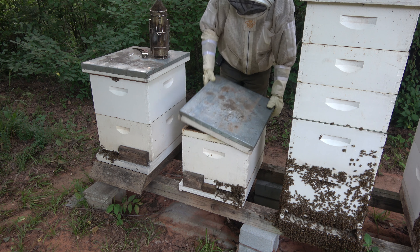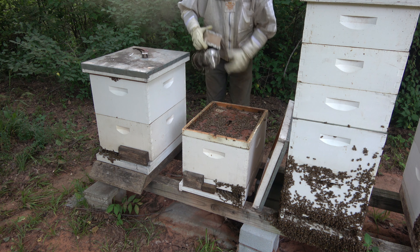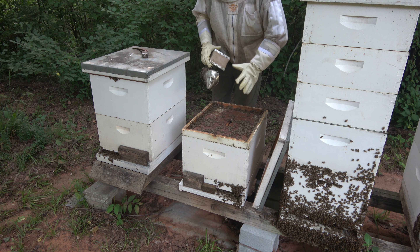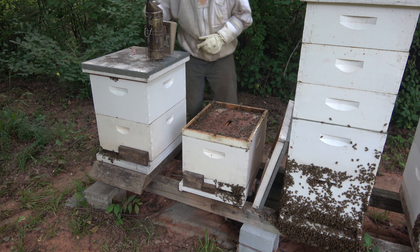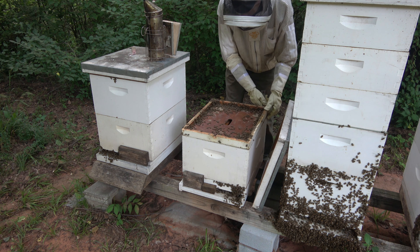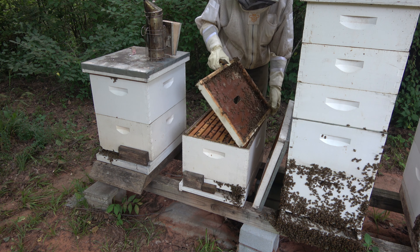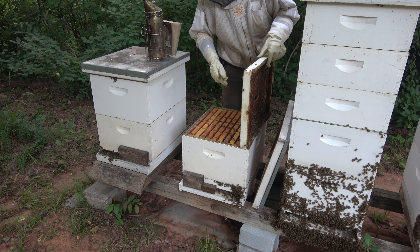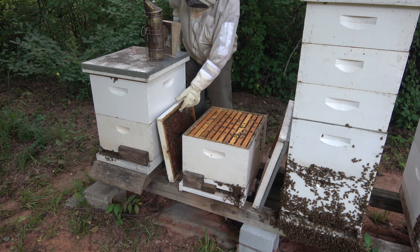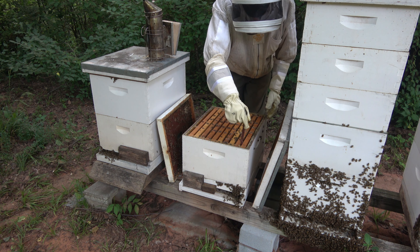There's a lot of bees up here. They could probably use another deep by now, so if they're doing well and they've got a good queen, we'll get them another deep and that'll get them into the fall flow where they can put some honey up above. My single deeps with honey supers on are doing well — I just got to make sure they've got plenty to eat going into this dearth and into winter. All right, we'll start here on my left, frame number one.